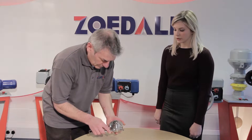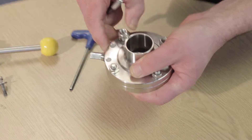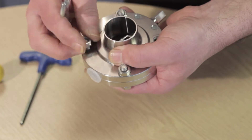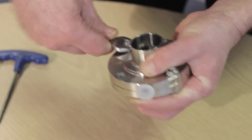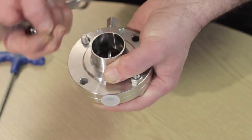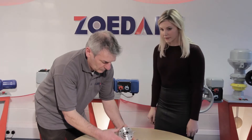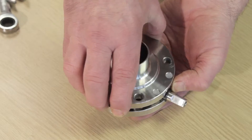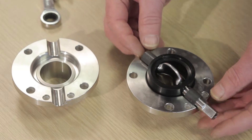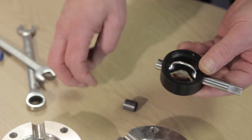Next, loosen the bolts. Split the valve in half. Remove the disc, bearing sleeves, and the closure plug.